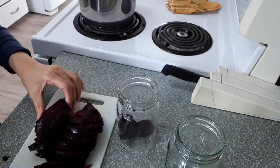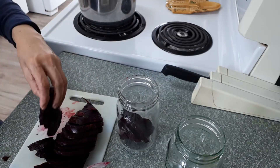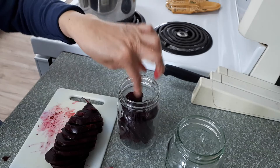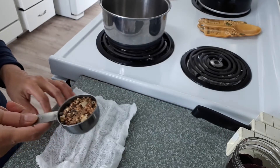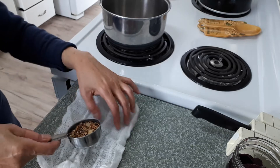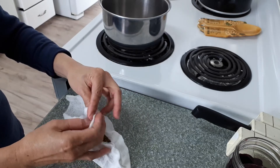Then put the sliced beets into the jar. I have here a quarter cup of pickling spice — this has different kinds of spices inside. I'll put it in a cheesecloth and tie it.